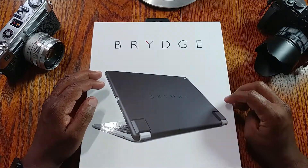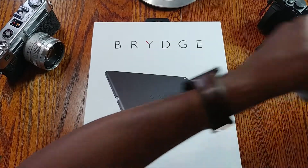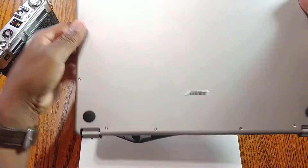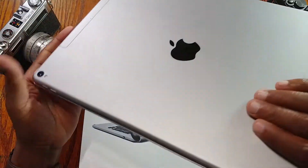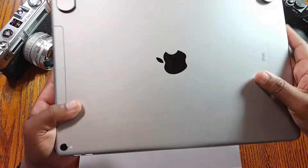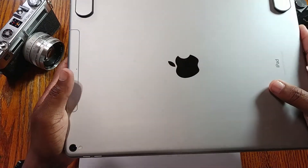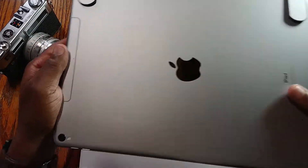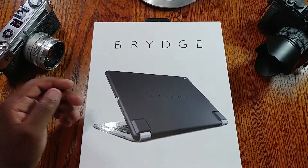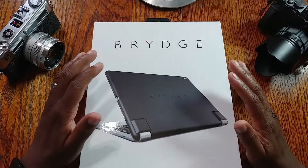I use the Brydge keyboard for my iPad all the time — I love this thing. It has an aluminum keyboard and it's Bluetooth. The one problem is that your iPad is exposed and open, so without a case I'm always afraid to use it in public or throw it in a bag.